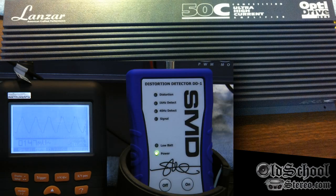One-ohm mono load on the Lanzar OptiDrive 50C, 40 Hz test tone. Again we're looking for volts RMS and we'll do the math at the end. Reading looks like 26.66 volts RMS.